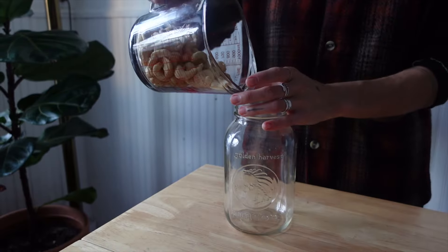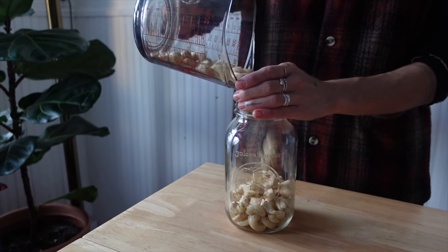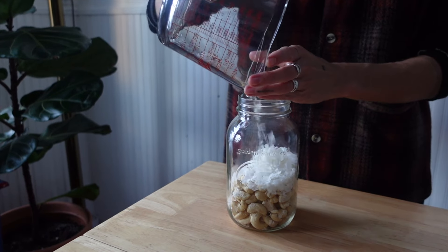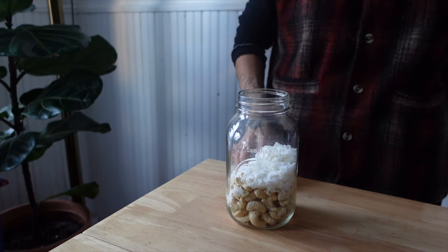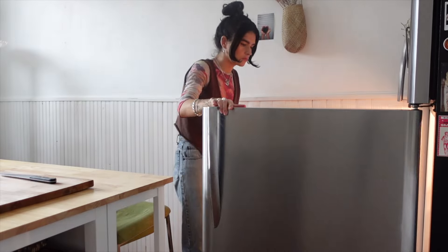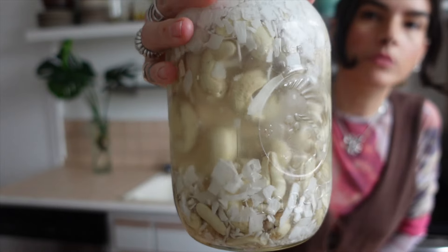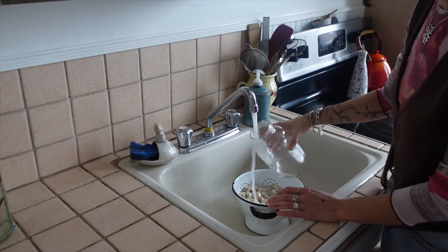Night one: 1.5 cups of cashews, or 210 grams, and half a cup of coconut flakes, or 30 grams. Fill that up with some water, pop a lid on it, put it in the fridge. We have our soaked cashews and coconut — they look nice and plump. Strain this, get all the coconut pieces, and give it a good rinse off.